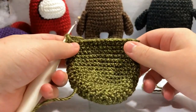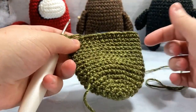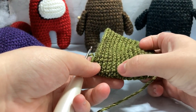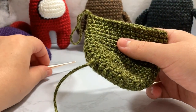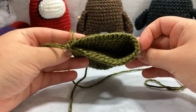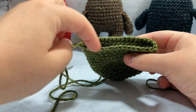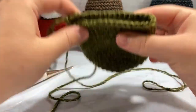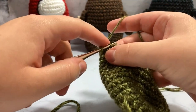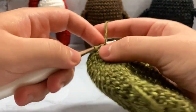We've now gone around 11 times — 11 rows of going around all 36 stitches. Now we're going to split the work for the legs. Across one half we'll make 15 stitches into a leg, and across the other half 15 stitches into a leg. We single crochet into what our 12th row would be and go for just seven stitches.